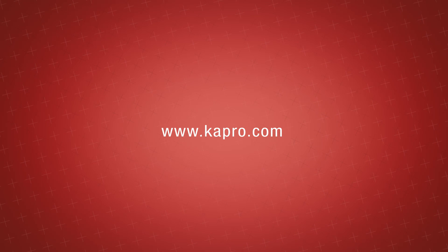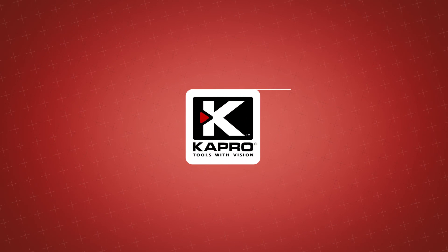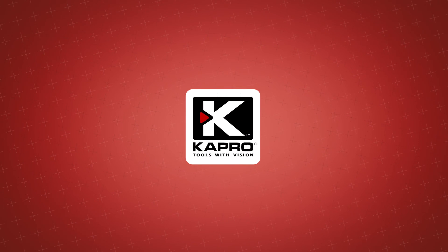See what other cutting-edge innovations Capro has to offer at capro.com. Another innovative solution by Capro.